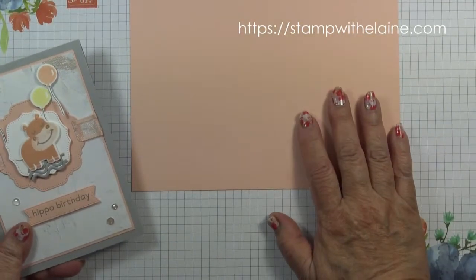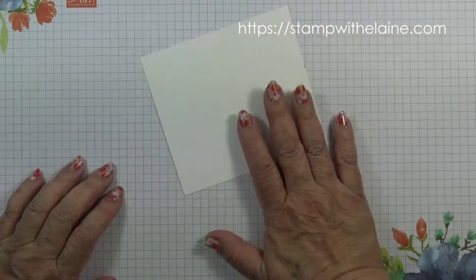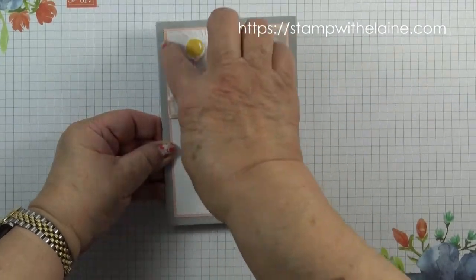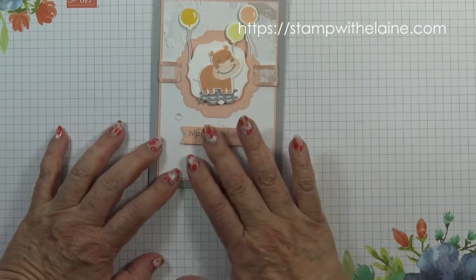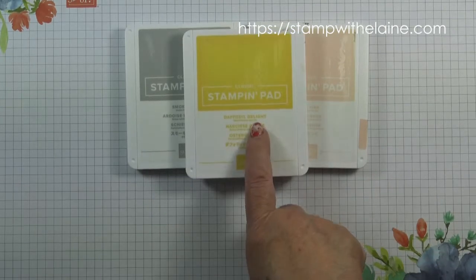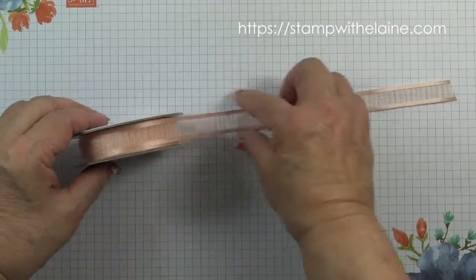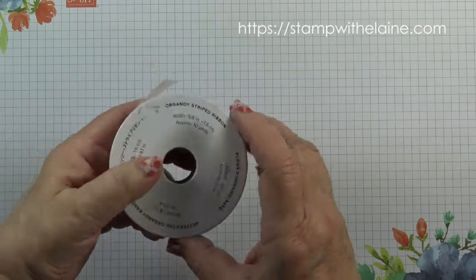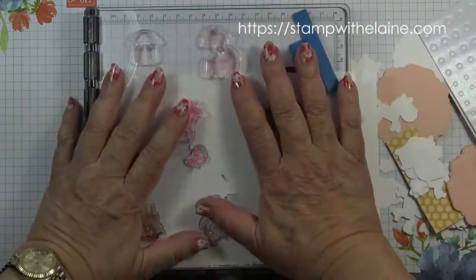You also need a scrap of petal pink to die cut the labels, some whisper white scrap, and smoky slate scrap — or if you want to be economical you can actually cut it from the matte layer behind. The inks I'm using are Smoky Slate, Petal Pink, and Daffodil Delight, the elegant faceted gems, and the organdy striped ribbon with petal pink edges. They're 10 yards in a reel — that's 9.1 meters. I cut off approximately 9 inches which is approximately 22.5 centimeters.